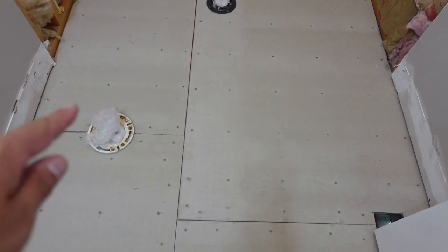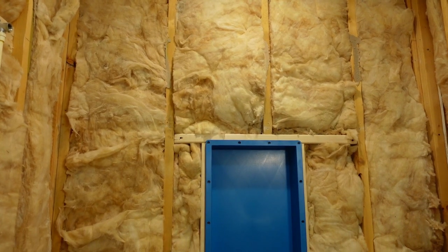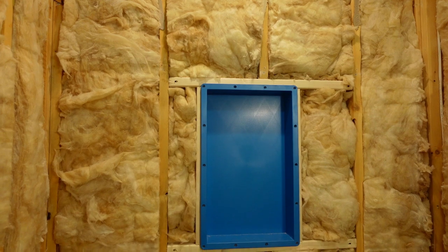The backer board is down, and as you can see I staggered the edges so there are no weak spots. My customer wanted a nook in the center of the shower, so I had to rework some of the framing here.